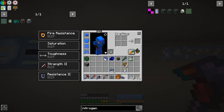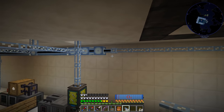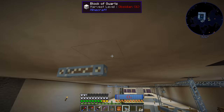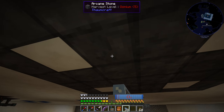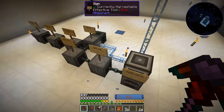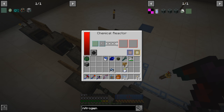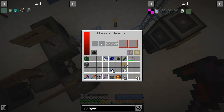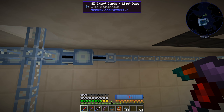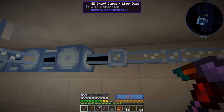Now that we have the dense cable in place, we should be able to run the network all the way down here and the machines should fill up with hydrogen. One of the tanks has nitrogen and the other should be getting hydrogen, but it's still showing just one of eight channels in use — it seems like things have not initialized yet. Something is wrong with our Applied Energistics setup.